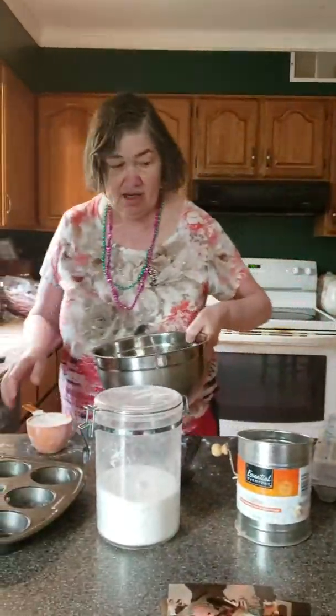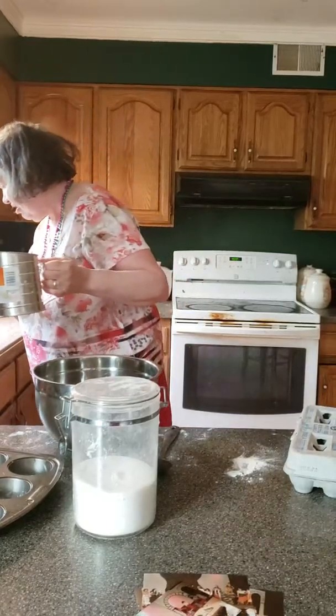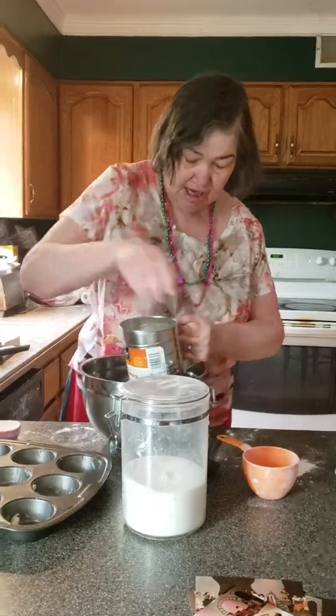Well, today in honor of Carmen — I know I've done this before, but every time you bake you do a different style. Today I'm making all-purpose muffins using two cups of flour.